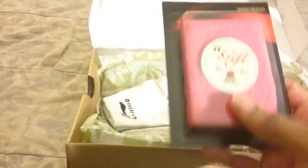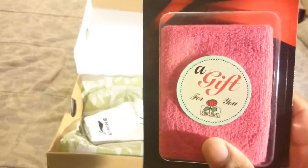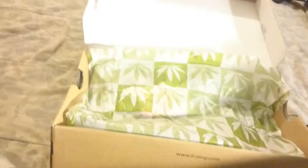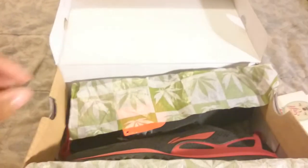Much like most of the Sunlight Station shoes, after you order they come with some gifts. This one comes with a pink Lining wrist sweatband, some Lining ankle socks, and some unique tissue paper that looks like it has weed leaves on it — I don't know why. Comment in the description below if you know if it's another type of leaf besides that.